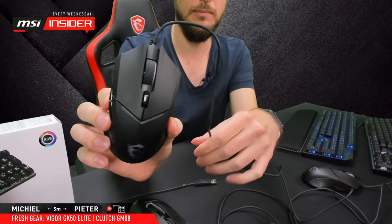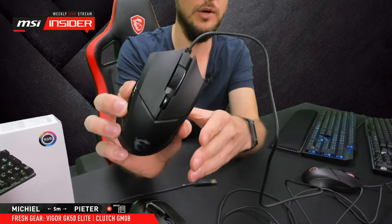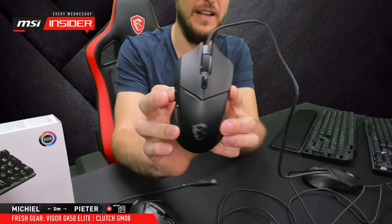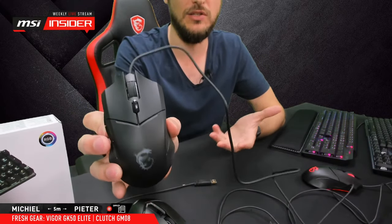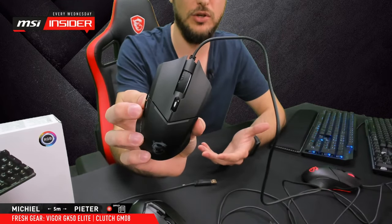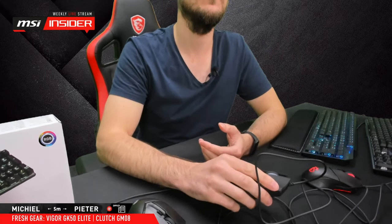I'll show you the software later after covering the keyboard. The GM08 software is more basic — you can change DPI settings and control some basic lighting effects. It's not as expansive as higher-end gear, which makes sense for an entry-level mouse. But for around $20, it's a solid, accurate mouse with good tracking and decent options.